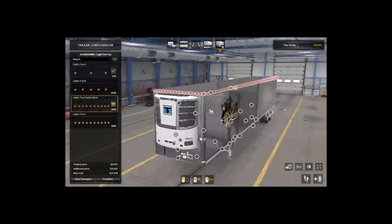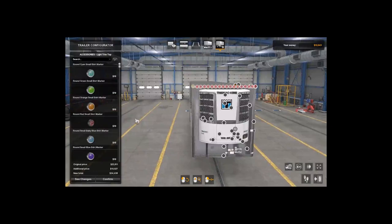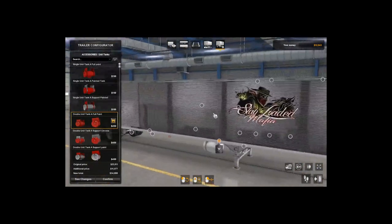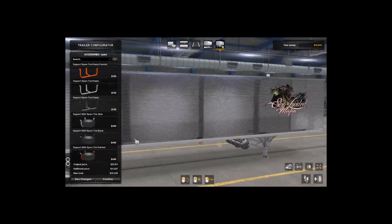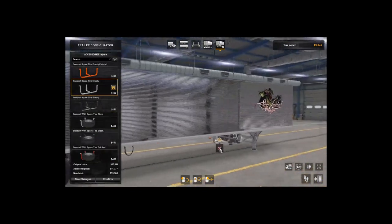There are custom light nodes — if I read correctly, there are 108 lights total if you do every node. There are a lot of light options, as you can see — red, blue, whatever color you desire. I normally stick with traditional trailer colors because to me it looks better. You can also add fuel tanks underneath. There's still some stuff on this trailer I haven't paid attention to — you can also put spare tires or leave it empty.